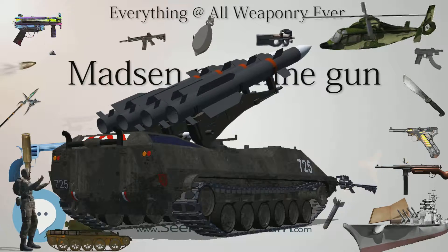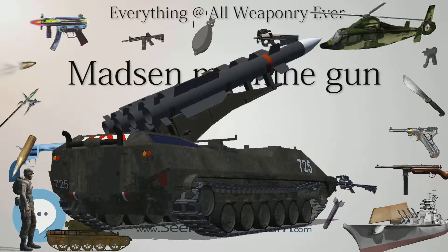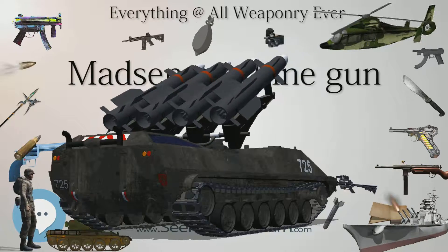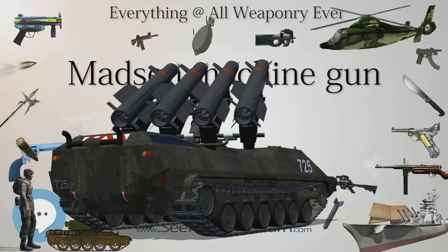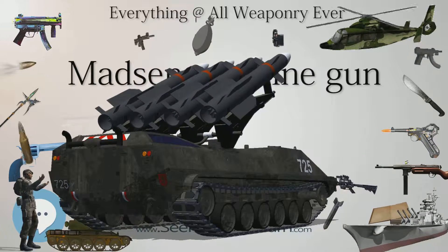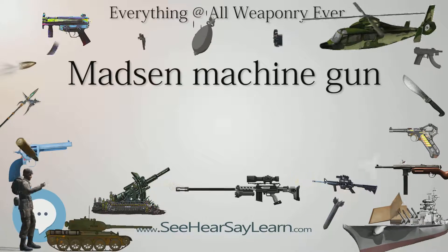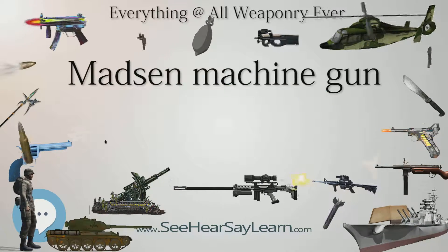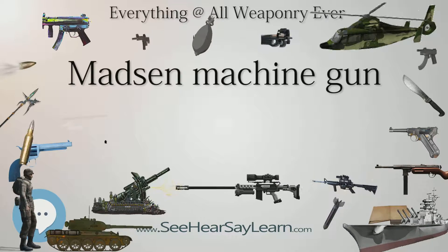The Madsen has a rather sophisticated and unique operating cycle. The machine gun uses a mixed recoil-operated locking system with a hinged bolt that is patterned after the lever-action Peabody-Martini breech block. The recoil operation is part short and part long recoil. After firing a round to start the open-bolt firing cycle, the initial recoil impulse drives the barrel, barrel extension, and bolt to the rear.